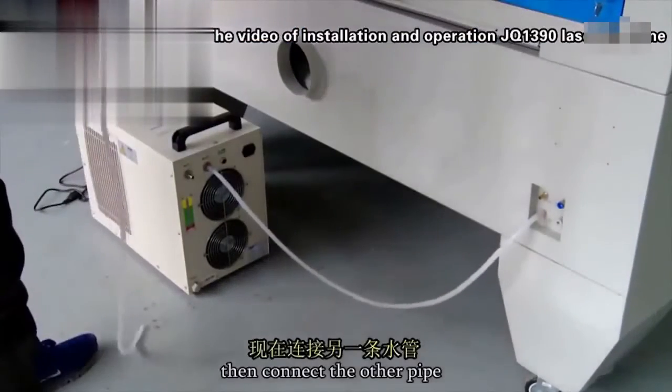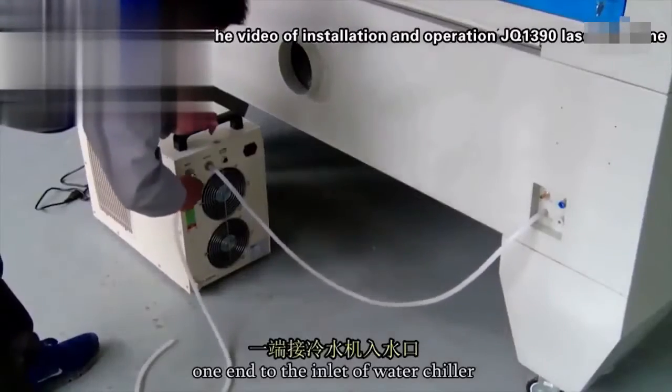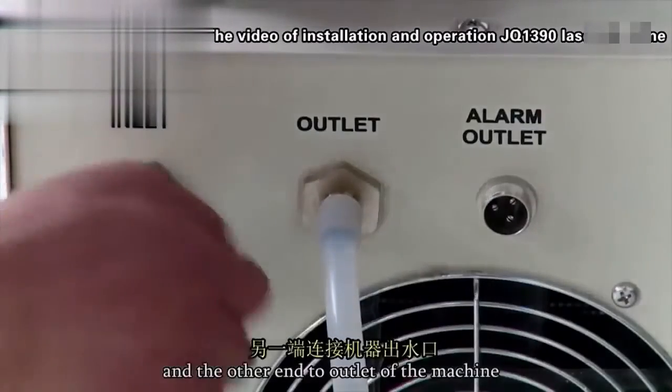Then connect the other pipe — one end to the inlet of the water chiller, and the other end to the outlet of the machine.